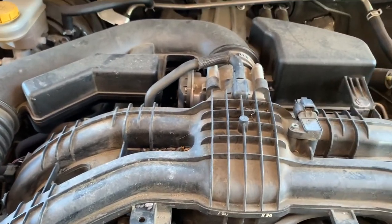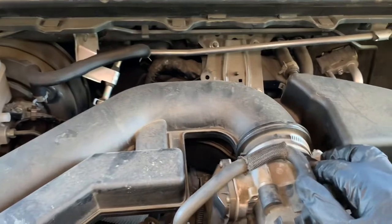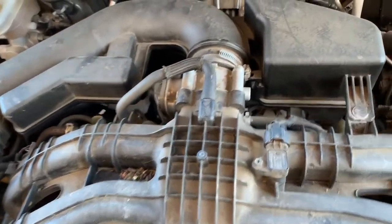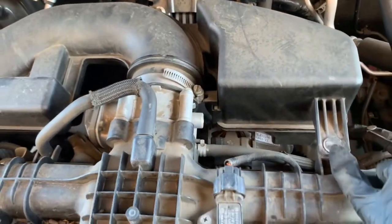Now I'll show you how I do it another way. I'm going to pull all this inlet off so I can spray it inside, and it also gives the throttle body a bit of a clean at the same time. All you have to do on this one is — this air box here clips onto here.